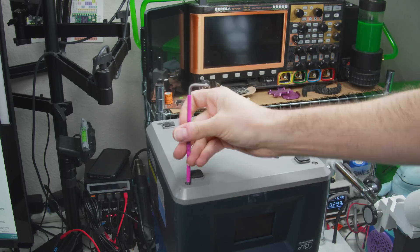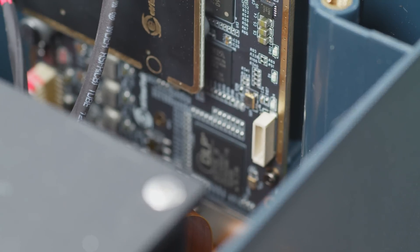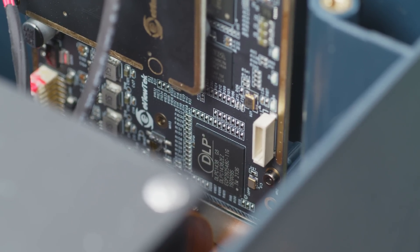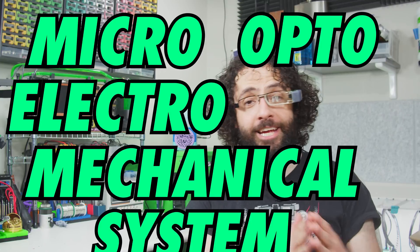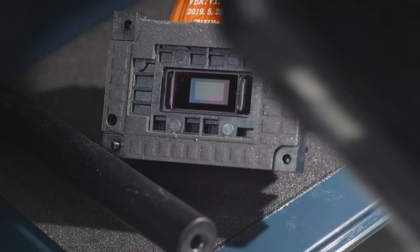We don't just use things — we rip them apart and sloppily put them back together. When I say DLP, I am actually talking about digital micro-mirror devices. Digital light processing is Texas Instruments' brand name for their system. I'm going to use DLP and DMD interchangeably — we're talking about the technology here, not a specific brand. Let's start by learning how it's made.